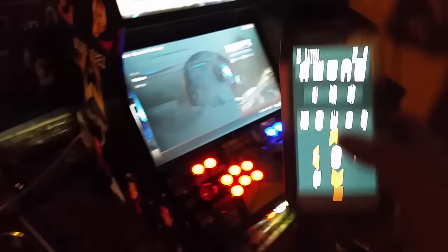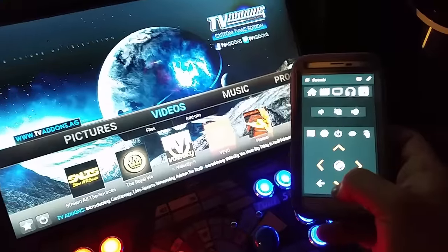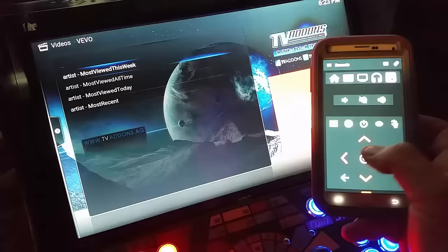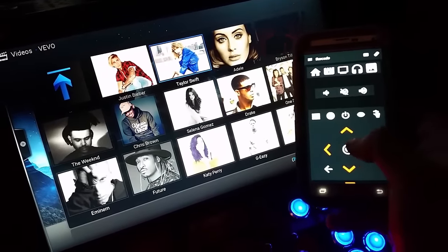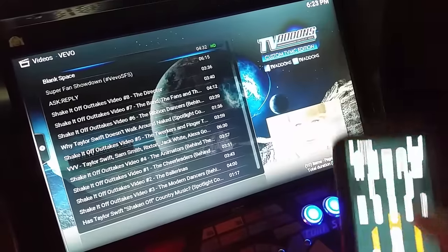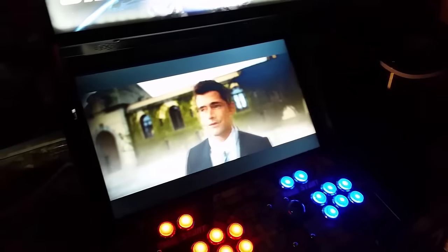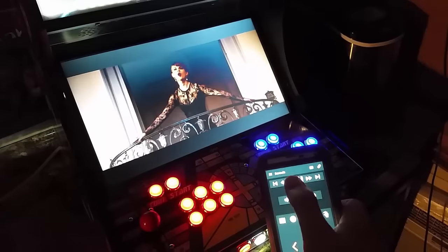The cool thing about these is not only can you play all the video games and stream movies, but if you're having a party you can also get access to music videos by running Vevo. You can browse all genres and top videos this week. Vevo is a free add-on - as long as you're on the web you'll be able to do this. Here's all the Taylor Swift videos, you can stream those in 1080p. If you're trying to justify one of these to your wife or girlfriend, just tell them it's great for having a party. I can control the volume and pause as needed.